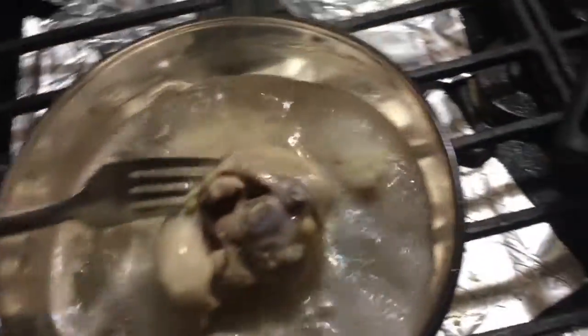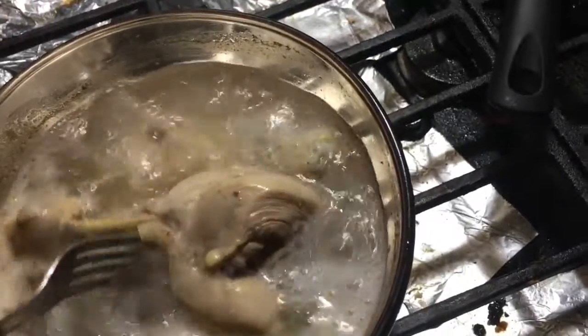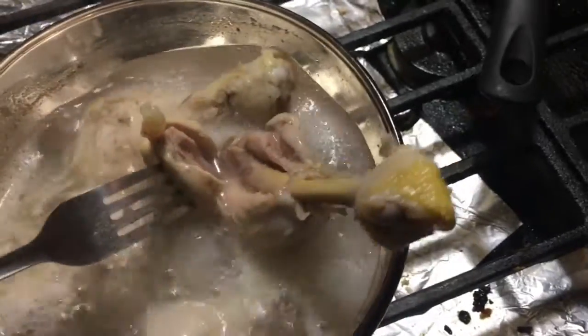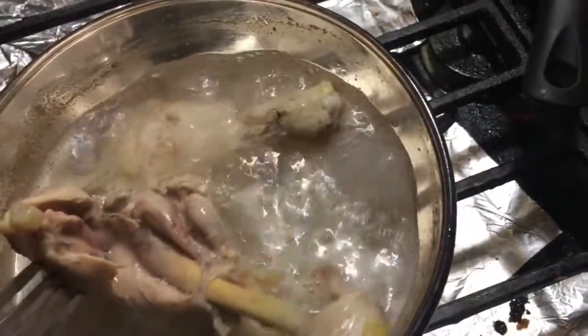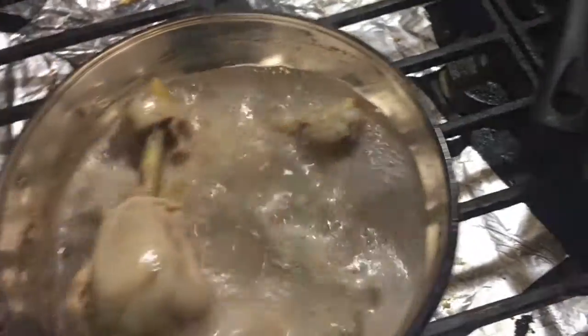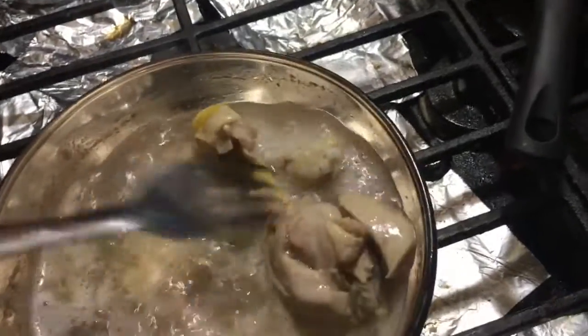This has been cooking for about 10 to 15 minutes. I'm going to give it another 5 minutes — maybe about 10 minutes just to be safe. I'll come back and show you what we got.